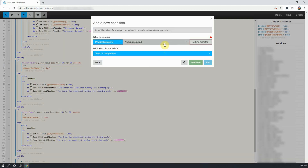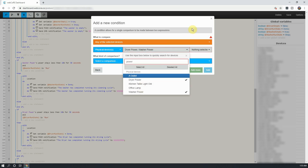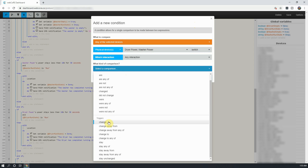Next, select Add a Condition, and on the new screen we are going to select both of our smart switches. With both switches selected, click on the gray drop down next to them and select switch. Under comparison, select changes to, select off, and click on Add.